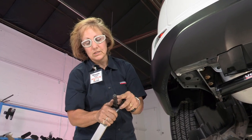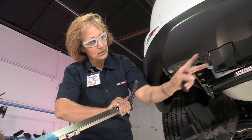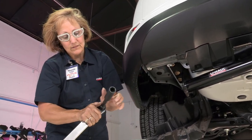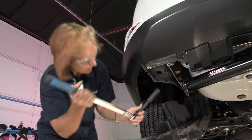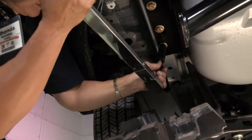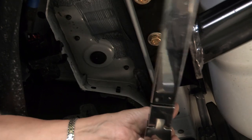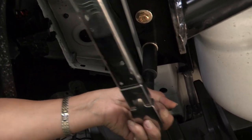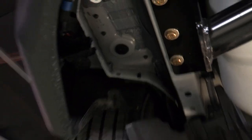On the back ones, you may want to use an extension so that you have enough leverage and can clear the bottom of the car. Use the five-inch extension — it fits right in and gives you more leverage so you can reach when you're down lower. Tighten until it hits, then go to the other side.